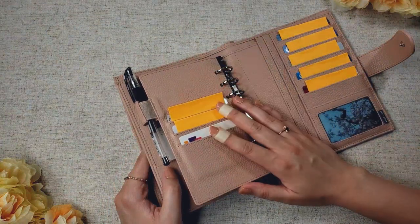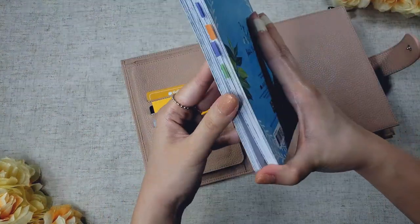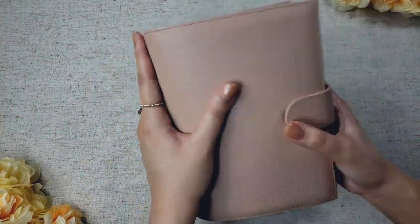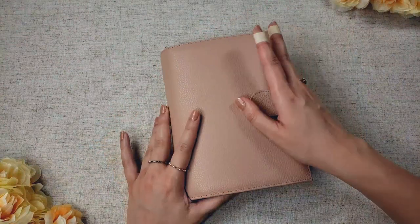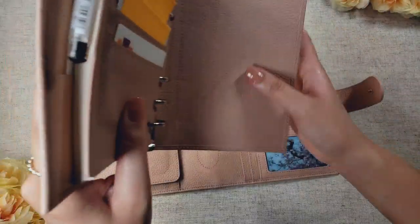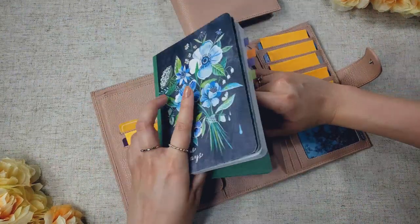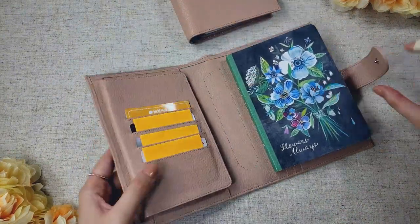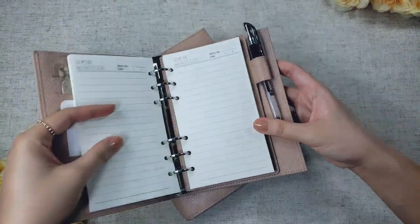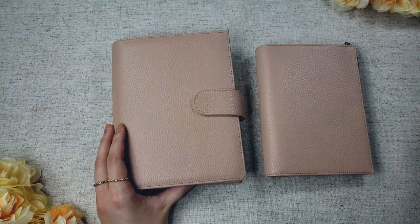If you're the type to take your entire life with you on the go, the personal Versa is the one for you — you can just stash everything you can think of into this planner. Just chuck it in your bag or grab it off the table and go. Another great feature is you basically get two planners in one: since you have the inner binder holding the ring inserts, you can treat the outer as a folio, slide your notebook in, and use the inner binder as a separate folio for your ringed inserts. It's like getting a two-for-one deal.